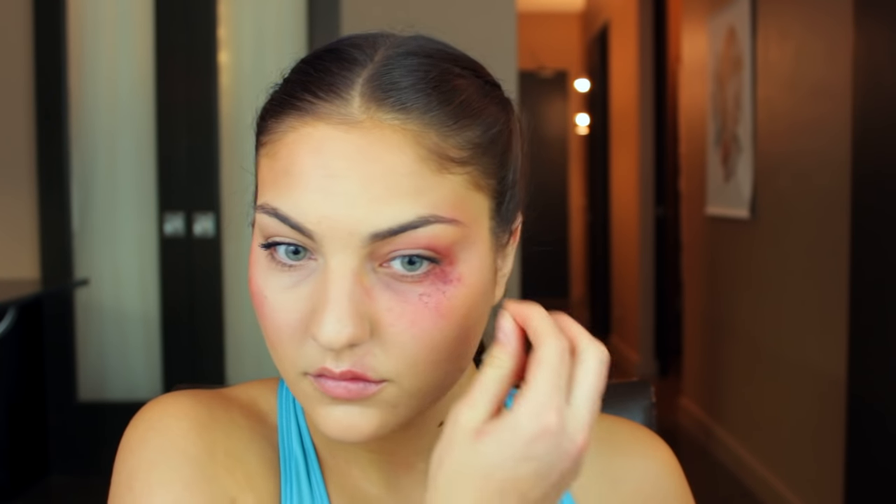Next I'm taking this Ben Nye burn wheel and I'm going to take some of the red colors from that palette and apply that onto the high point of my cheekbones. You want to think about where the point of impact would be if someone was to actually punch you in the cheek. Then I'm taking a stipple sponge and dipping that into some of the maroony purpley colors and stippling that onto the bruise — this almost looks like broken capillaries and it really helps create the effect of a bruise.